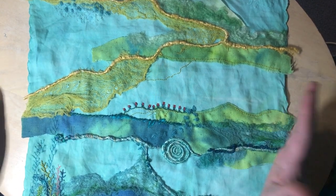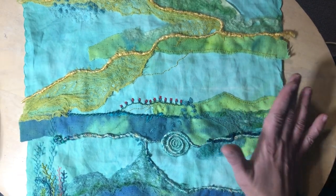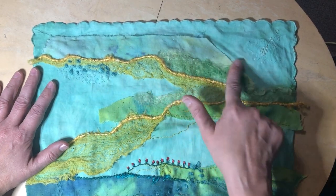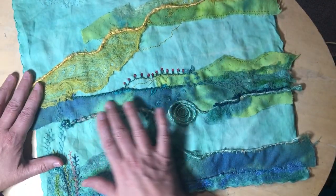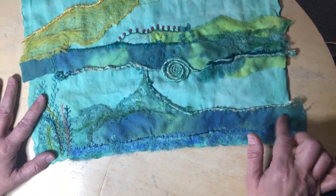One of the things I did was try dyeing some materials. I did a kind of collage on some materials that I dyed, just trying that out.